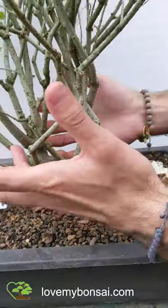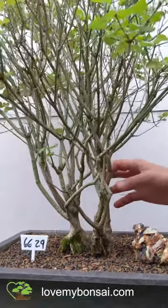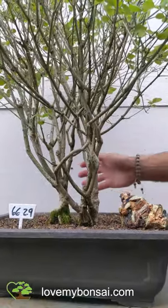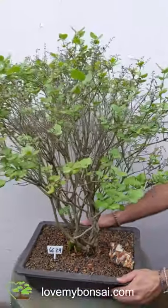Beautiful interlacing — the gnarliness of the branches over here gives it a really natural look, just like you find out in nature. It's a beautiful ornamental plant. I think it's a really great flowering bonsai for any collection. It's a killer accent piece.